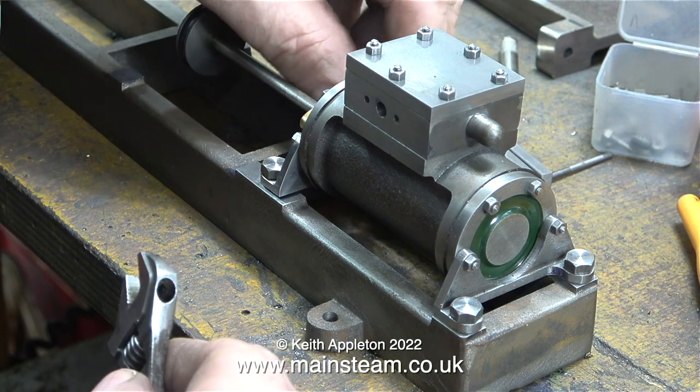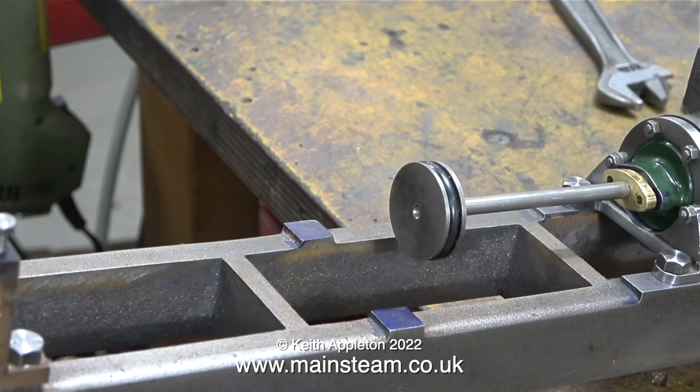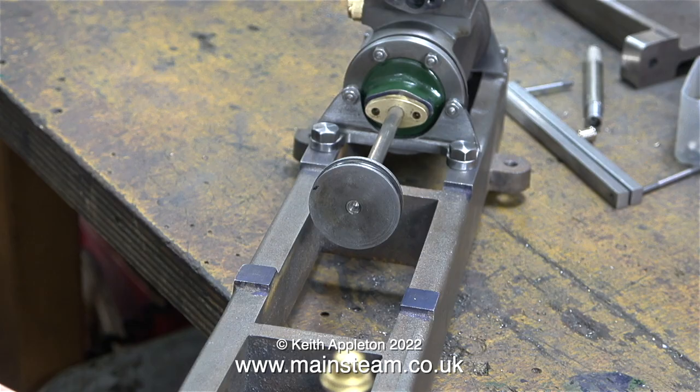But don't worry if you do have to file them slightly — this comes under the general heading of 'fitting'. I've seen a lot of very well machined engines assembled so badly that they don't work.